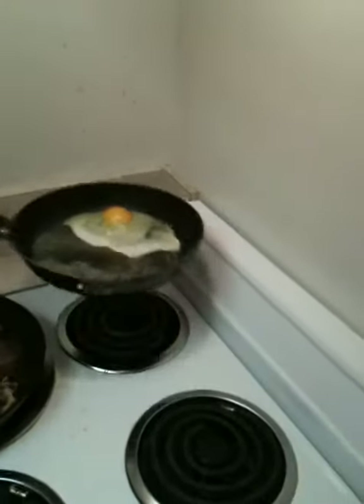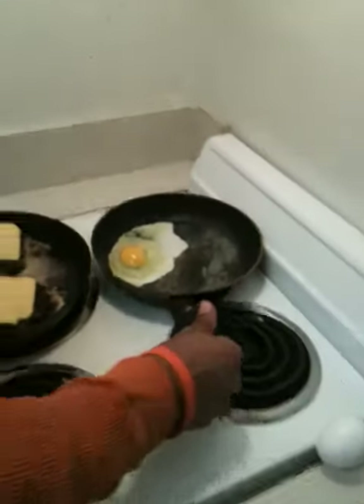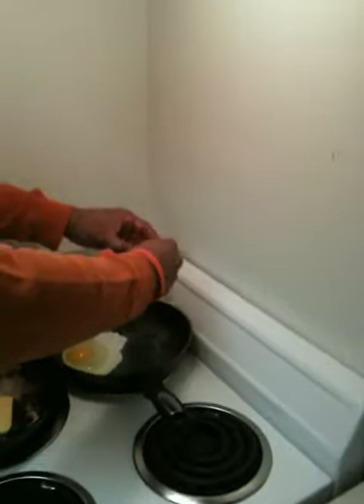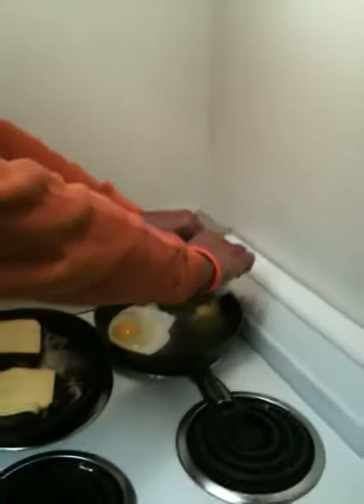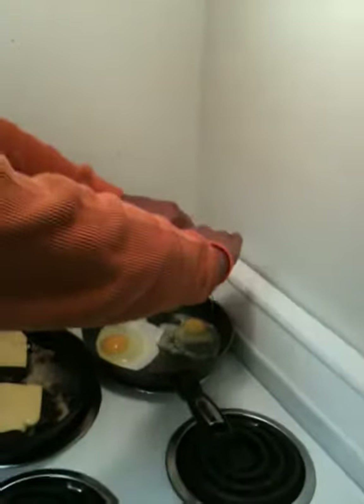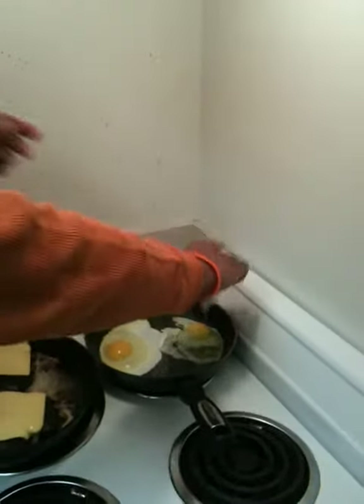I'm going to try this egg on a burger thing. As you can see, he's got one egg cooked and cracked in the pan, and now he's putting the second egg in the pan.